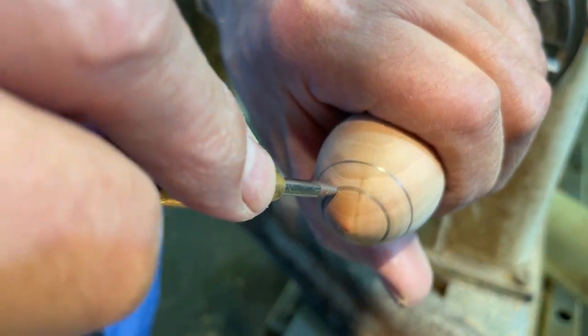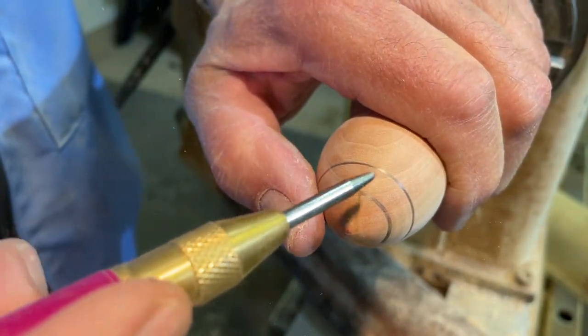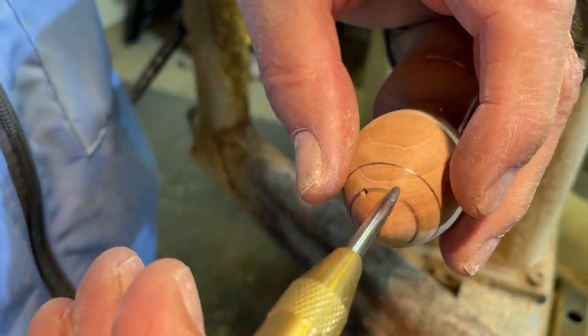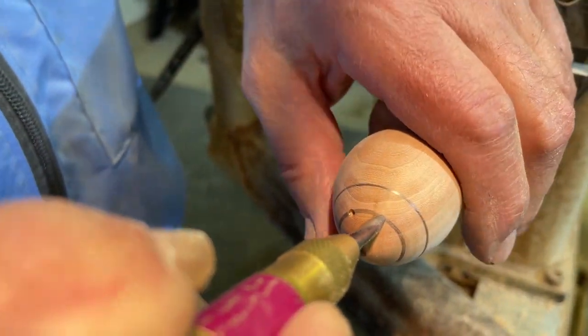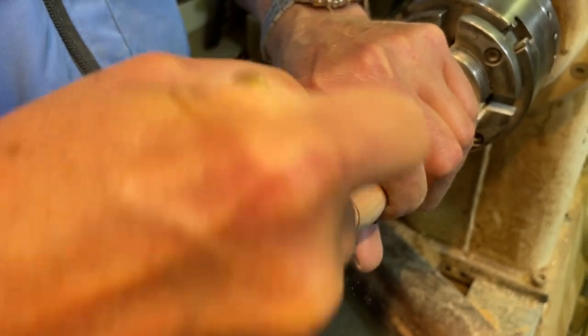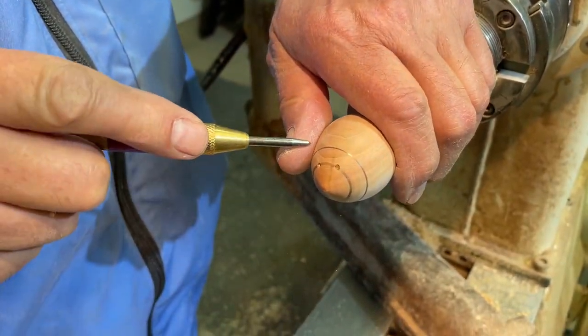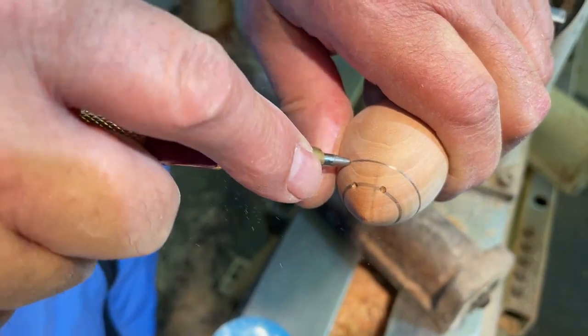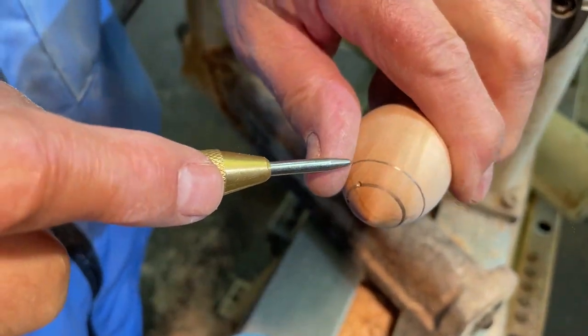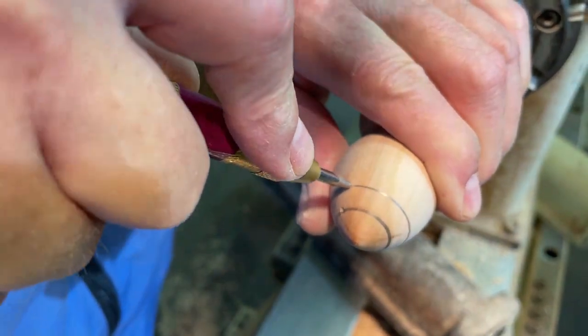I like to use these little punches that have got springs in them — you can buy them for about three dollars at Harbor Freight. You'll just punch two holes for the eyes, then back off about a quarter of an inch from that for a hole for each ear.